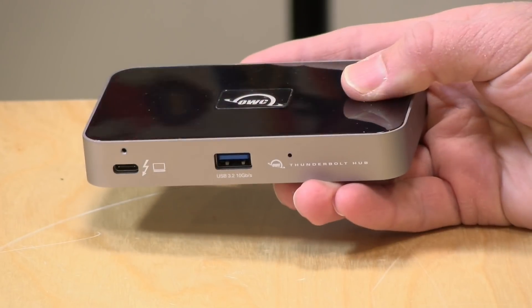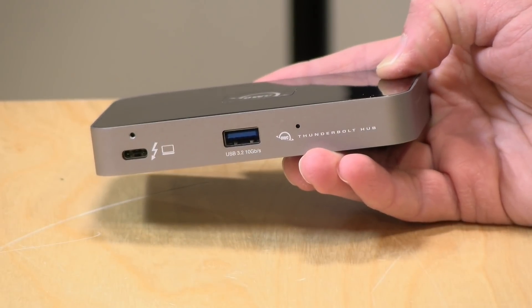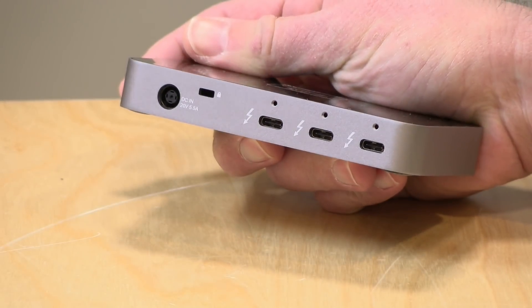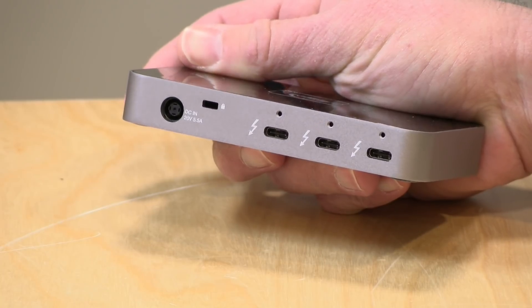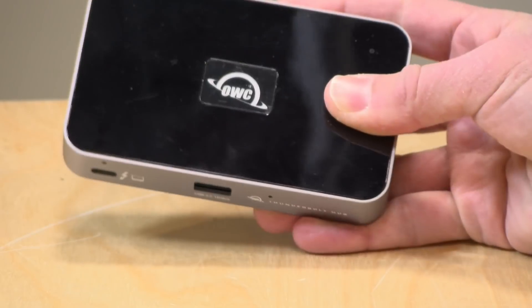Hey everybody, it's Lon Seidman. For a long time I've wanted a Thunderbolt hub that works like a USB hub where you can plug one cable in and get many ports out, and now we've got one here from OWC. This is their Thunderbolt hub — it lets you plug a single Thunderbolt cable into your Thunderbolt-equipped PC and get three more ports on the back to connect additional Thunderbolt devices, plus a 10 gigabit per second USB port on the front. In the interest of full disclosure, I paid for this with my own funds. All the opinions you're about to hear are my own, and no one has reviewed or approved this before it was uploaded.